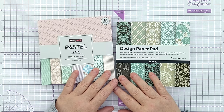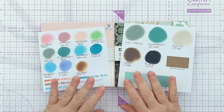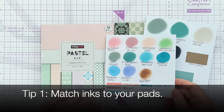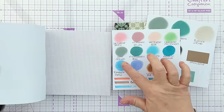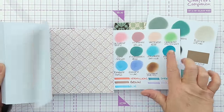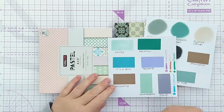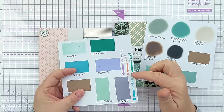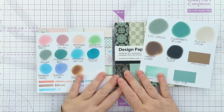Before we get into making today's card, I thought I'd give you a few tips on how to get the most out of your paper pad. Yesterday I sat down and went through all my inks — my Distress Oxide inks and my Catherine Pooler inks — and matched up ink colours with the colours in the pads. I also went through my Mildliners and my dot markers, so now I've got some inks and pens I can use with each paper pad.